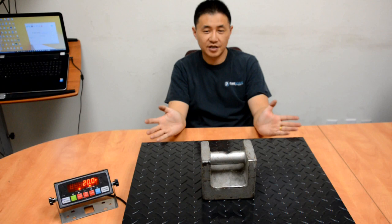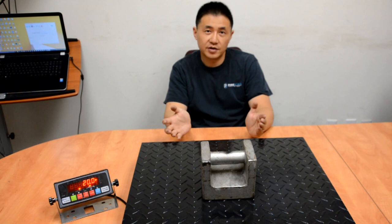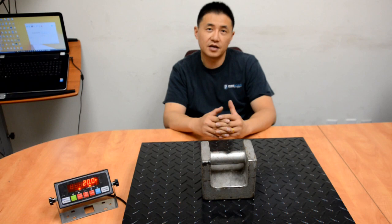Now we have a calibrated scale and have covered all the troubleshooting possibilities that can cause problems with the scale. Hopefully you enjoyed the video and it can help you with the installation of a floor scale kit or fixing your floor scale. If you do have any questions, we have a ticket system located on primescales.com — P-R-I-M-E-S-C-A-L-E-S dot com. My name is Edward, thank you for watching.